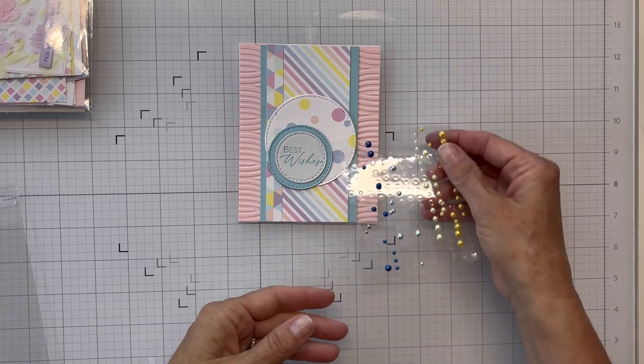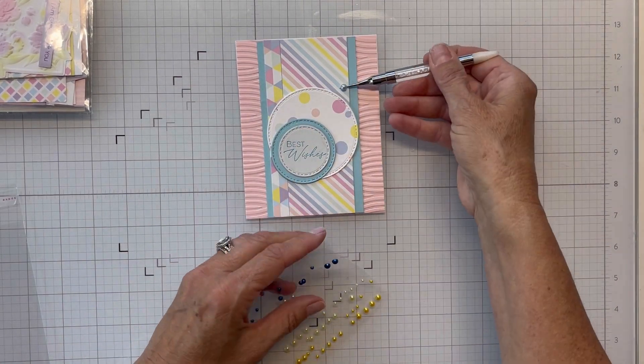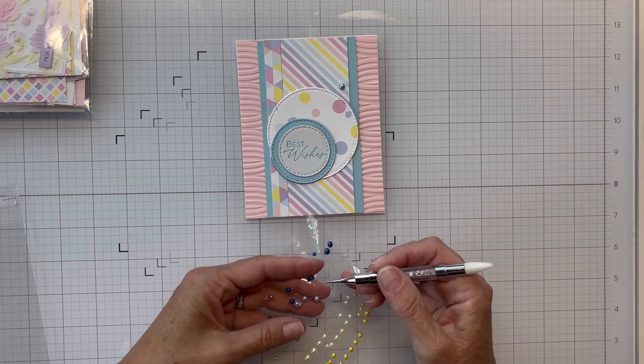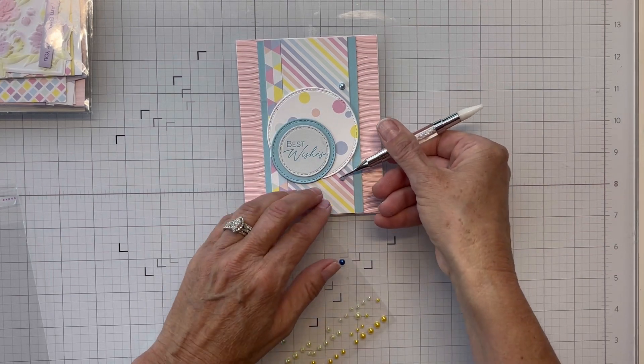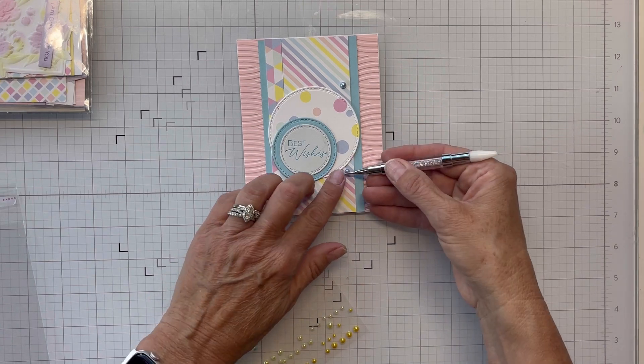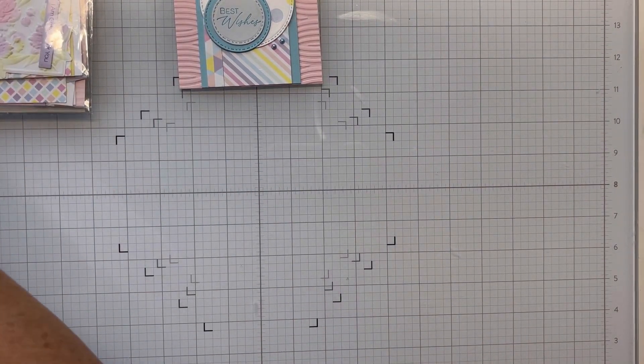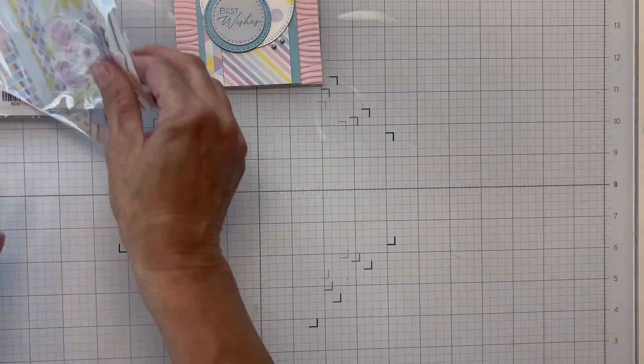I'm going to bring in some enamel dots and do some embellishing on this card, and that will pretty much take care of sketch 11. I think it turned out really nice — this set of cards is just absolutely beautiful. If you like pastels, I think you'll like this set.